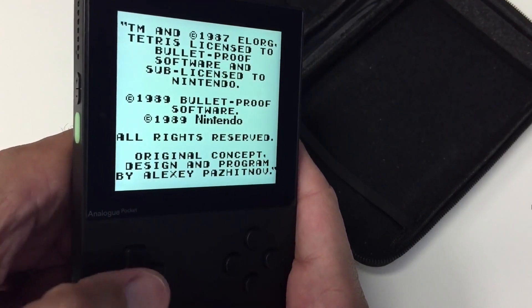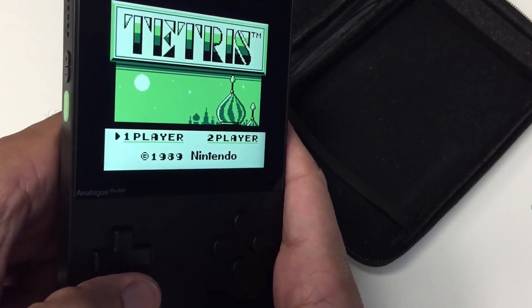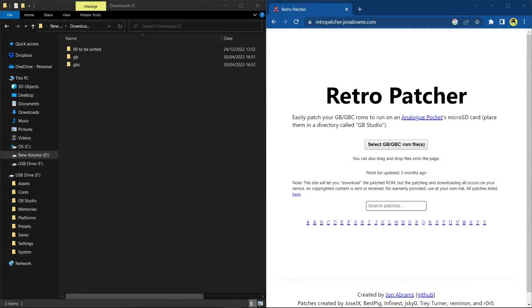If you're a regular on the channel, you know I love the Game Boy DMG and I can't play it like that — it looks horrible to me. So let's have a look at Retro Patcher: the advantages, the disadvantages, how to patch your games, and where to place them. This is the Retro Patcher by John Abrams. What it does is let you patch your Game Boy and Game Boy Color ROMs to dot pocket files, which gives you access to cool stuff — mainly the filters.